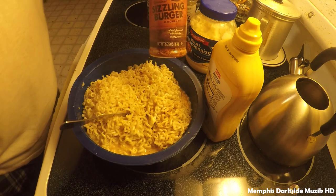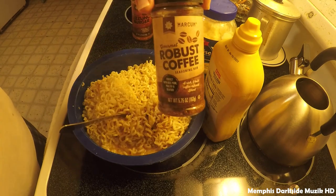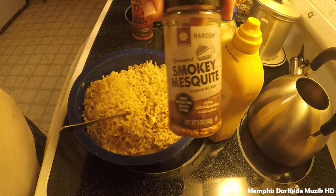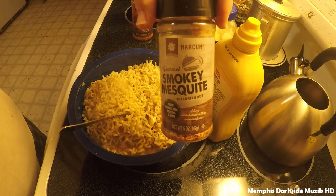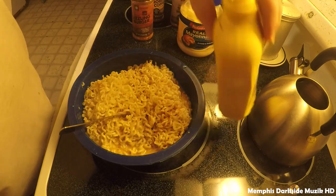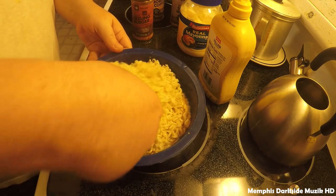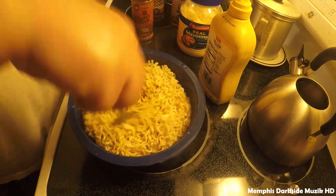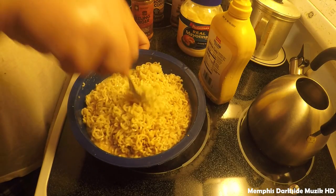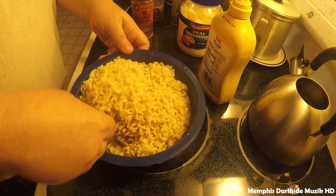I just used a little bit of sizzling burger seasoning, robust coffee — really good — and I also used a smoky mesquite mayonnaise, real mayonnaise, and yellow mustard. So now we're going to go ahead and stir this here up. Just want to make sure we have everything mixed up, and I'll bring it back once I've completed that.